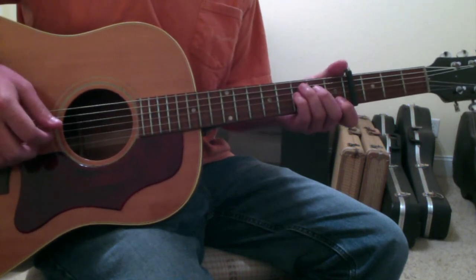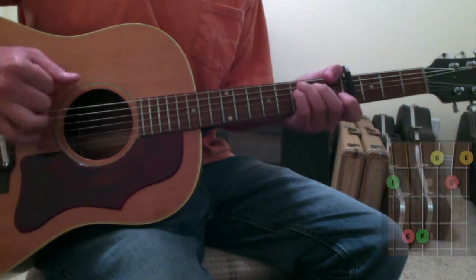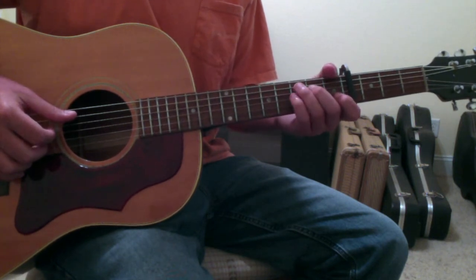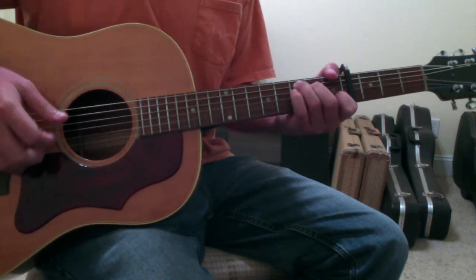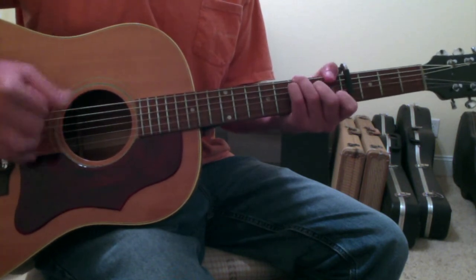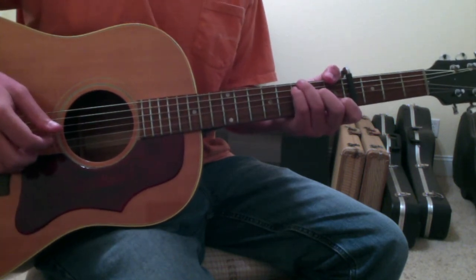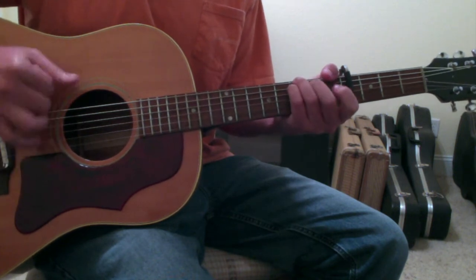From there it goes into the chorus: F, C, G, F — then F again, C, G, F. The C's and G's happen quickly, holding for roughly half the time of the F. Towards the end of the chorus, where Ryan Adams sings 'Come On Knock Me Down,' you get a back and forth: C, G, C, F, C, G, F. Those chord changes happen in fairly quick succession before it repeats into the next verse.